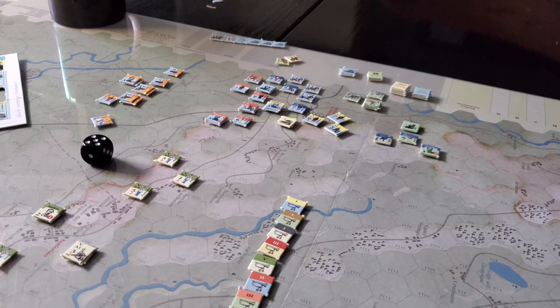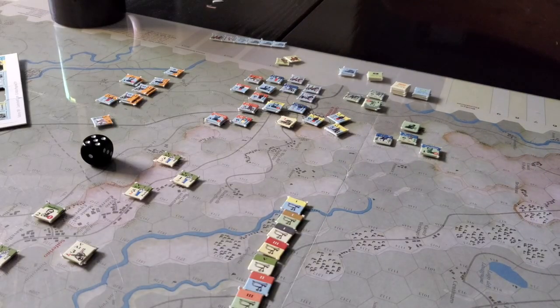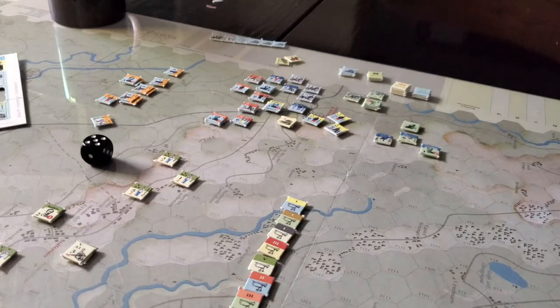The rulebook is in the standard format for the magazine, the page size and all that sort of stuff. So you're going to want to get online if you're in the US and print the rules on proper American-sized paper. At least they have that option, so you can do that — makes life a lot easier.